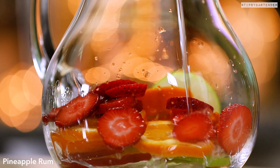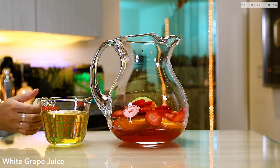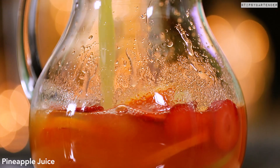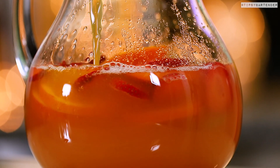Then we hit it with some pineapple rum. Come behind it with some passion fruit liqueur. I always believe in fortifying sangrias with some kind of booze. Don't just go wine — add some booze up in there. Some pineapple juice followed by some passion fruit juice. Beautiful.